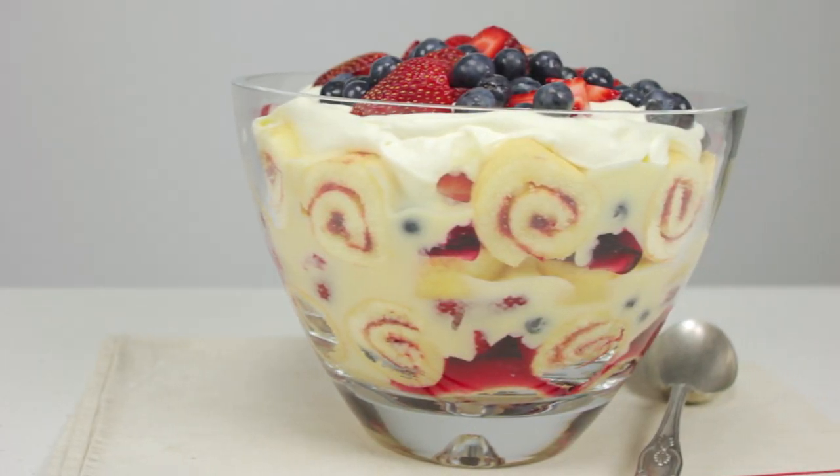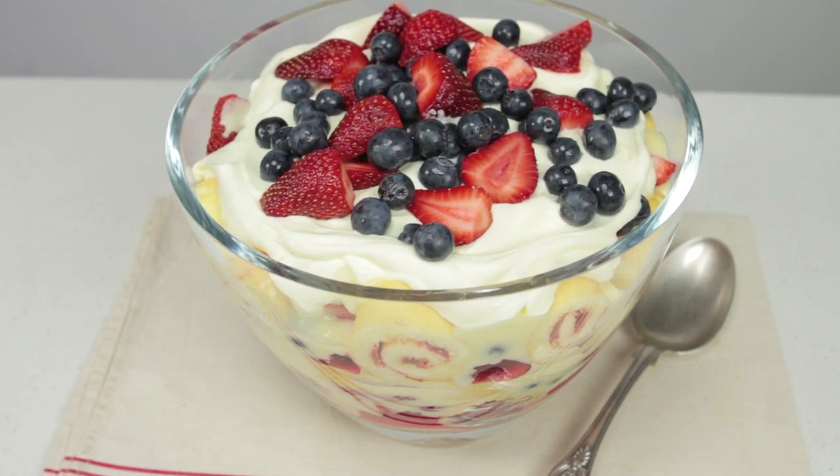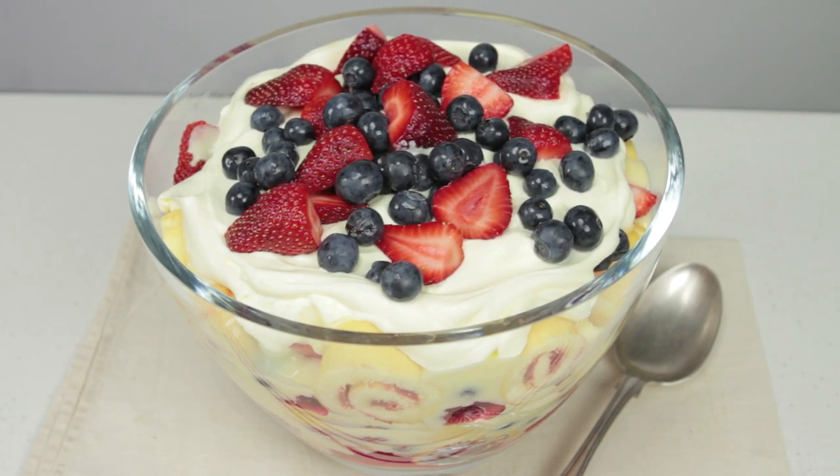Your friends and family will fall in love with this tasty summer berry trifle. It is so quick and easy to make, and if you follow these steps you can whip up this dessert in no time.